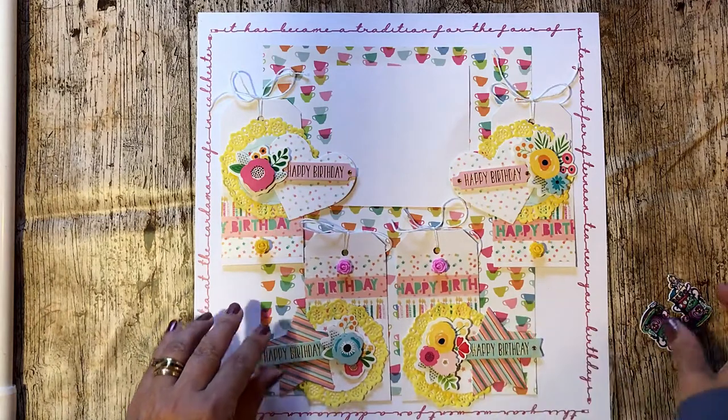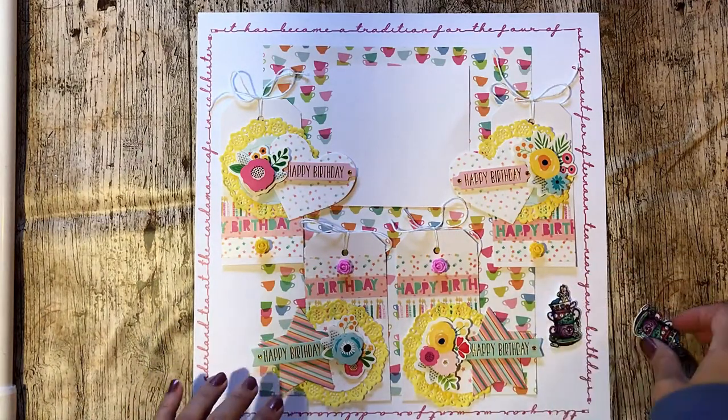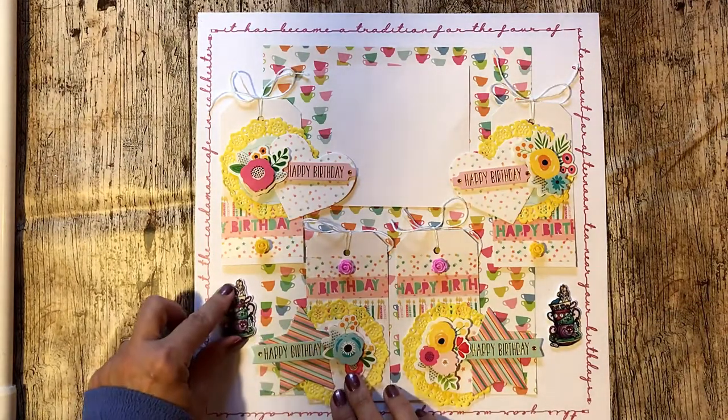I added the two little Alice in Wonderland shrink plastic shapes. Although they didn't really go with the colour, they were the only thing that linked into the fact that it was an Alice in Wonderland themed tea.